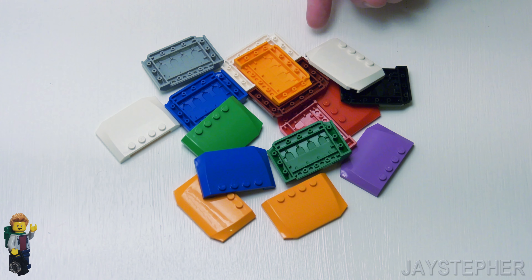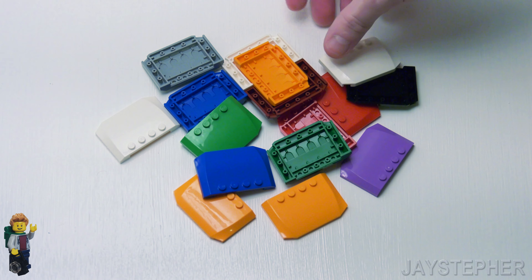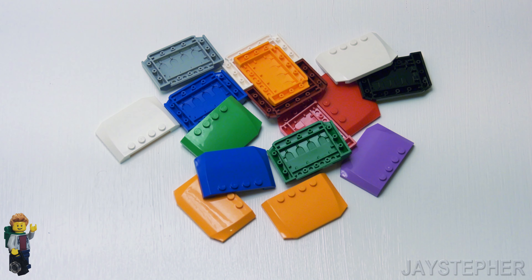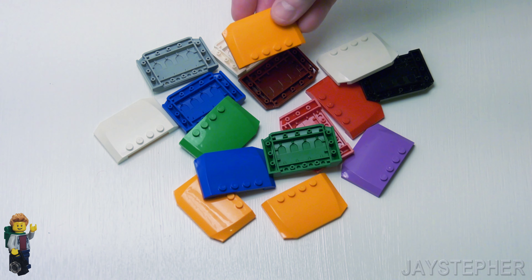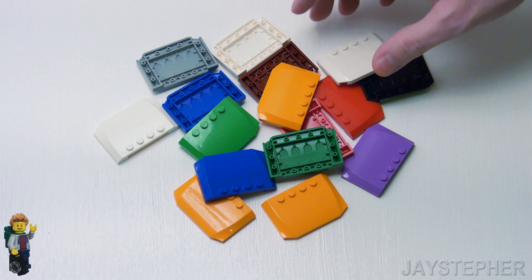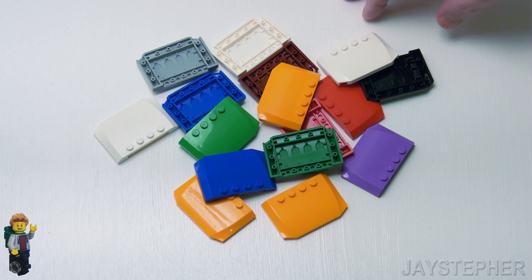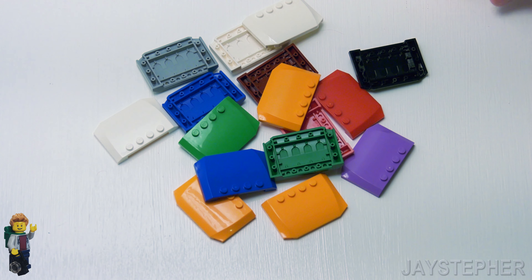Here is the 4 by 6 by 2/3 plate or hood for today's brick exploration. The design ID is 52031. It does come in a wide variety of colors — 23 to be exact as of the filming of this video. And it is available in 273 sets, so that's a lot of sets to find this part in.